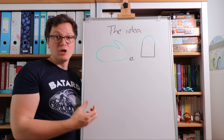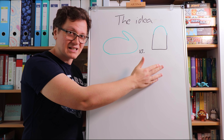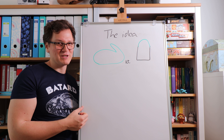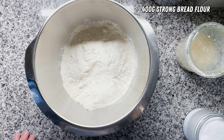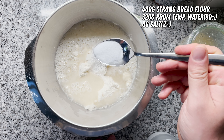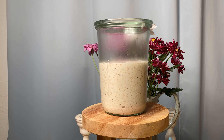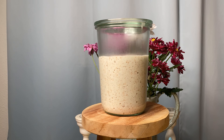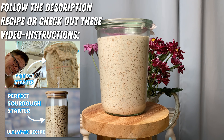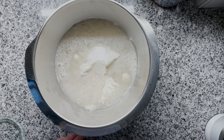I'll also make a rye version where we just homogenize everything at the start and do no gluten development at all. I've already added 400 grams of strong bread flour, 320 grams of room temperature water, 8 grams of salt, and around 40 grams of sourdough starter. If you don't have a sourdough starter, don't worry — it's very easy to make one. I'm linking a recipe right here that will get you a super nice and active sourdough starter. You do this once and then you have a starter for the rest of your life, and it only gets better from bread to bread.